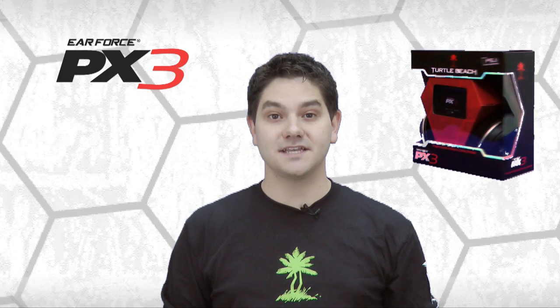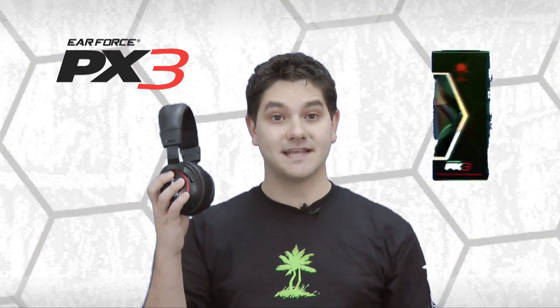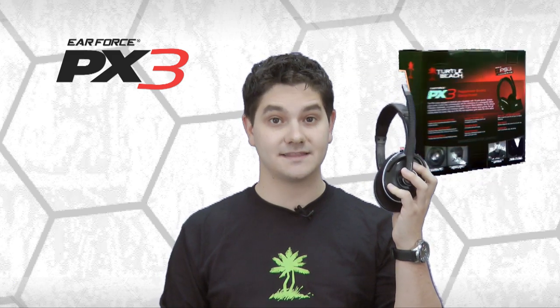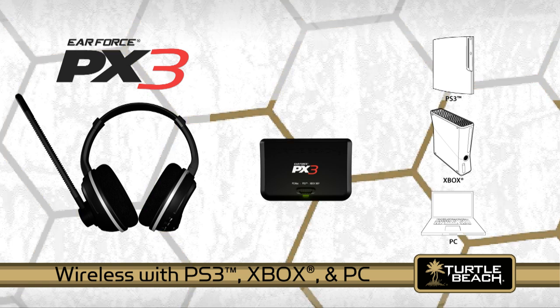The PX3 is the latest addition to our growing line of Earforce gaming headsets. Like our flagship headset, the PX5, the PX3 is part of our new generation of headsets that let you customize the sound with presets. The PX3 works wirelessly with PS3, Xbox, and PC games.